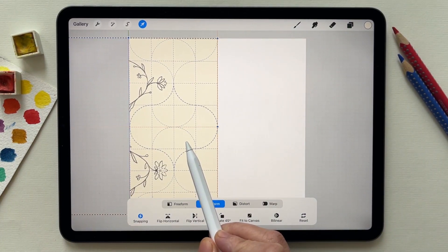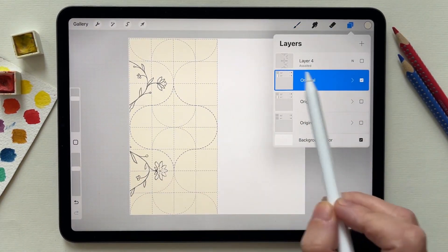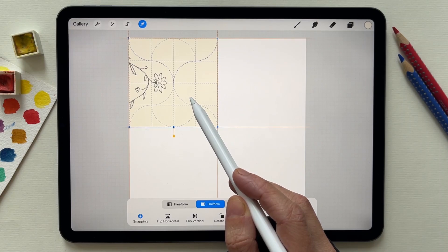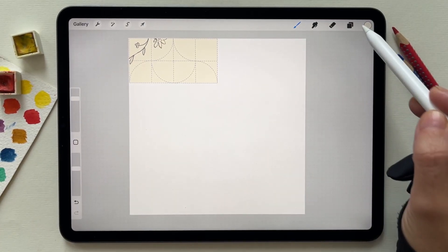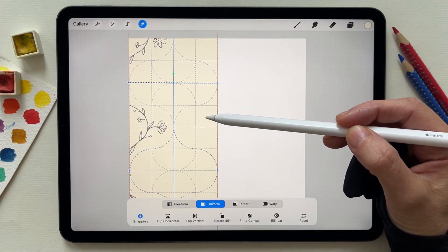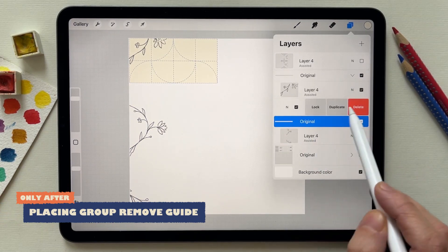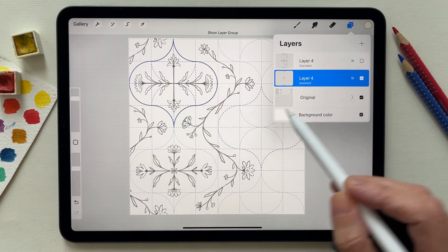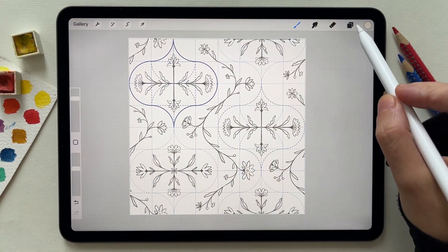Then duplicate this half, select one of the copies, and move it to a quarter of the canvas. Then reselect it and make it half its size. Now show the hidden copy and move it under the small selection, then delete the guides. What I have here is the original one with the repeat pattern on the right and the one to the left.